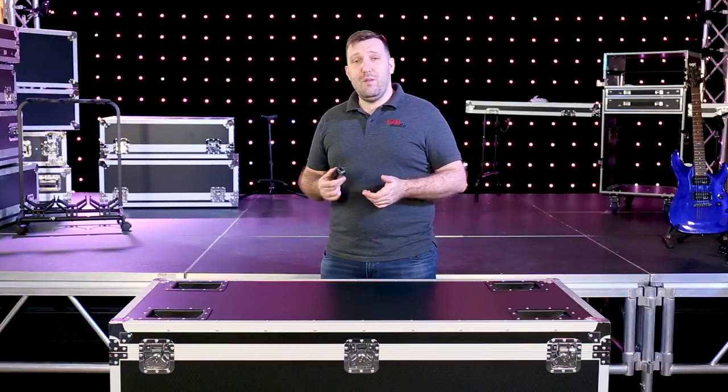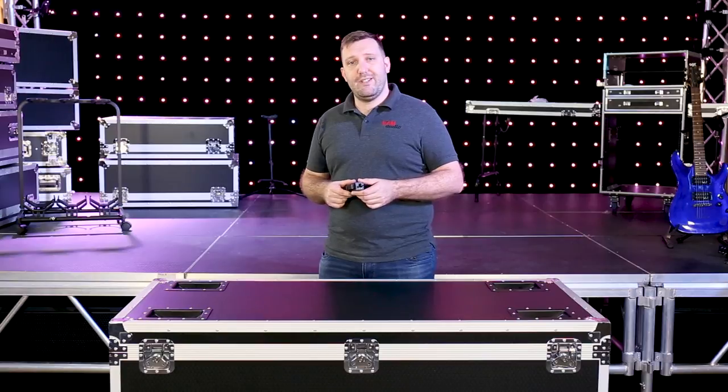Hey, Brad from VFM Audio. Today we're going to take a look at the newest, and in my opinion, the greatest product in the Behringer P-Series range.